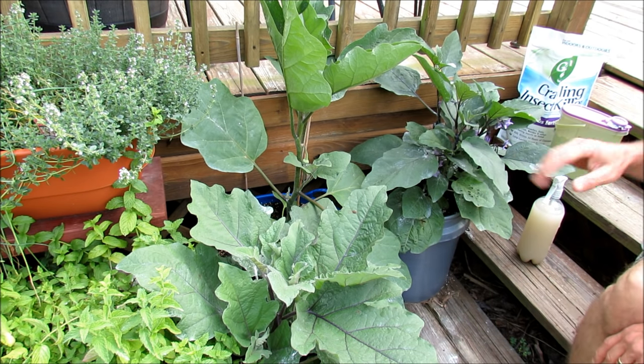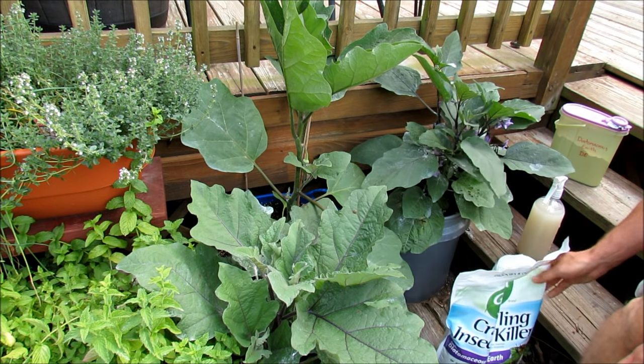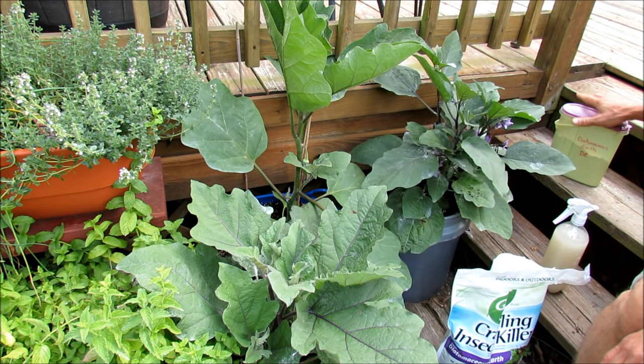Welcome to the Rusted Garden. Today I want to show you how to use diatomaceous earth in a wet form and a dry form.